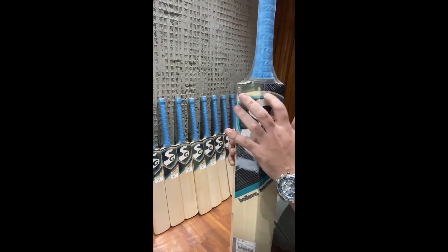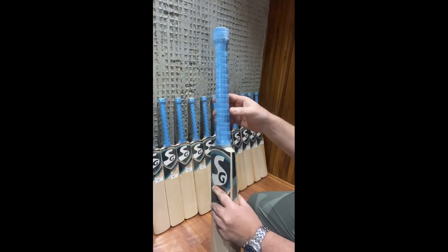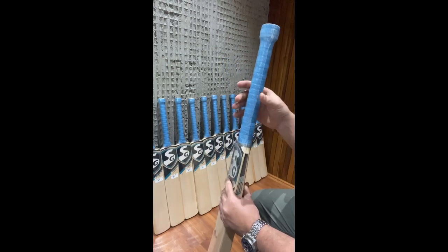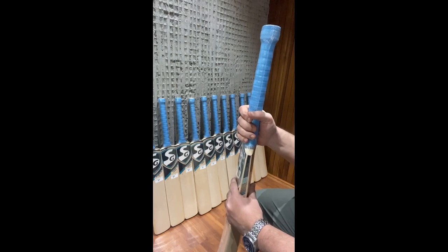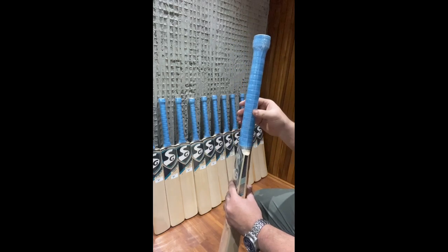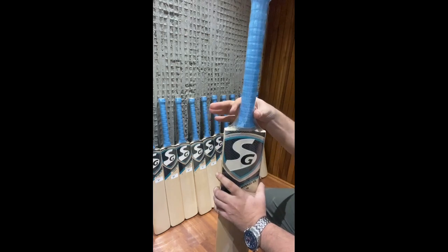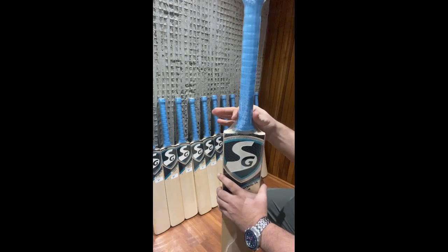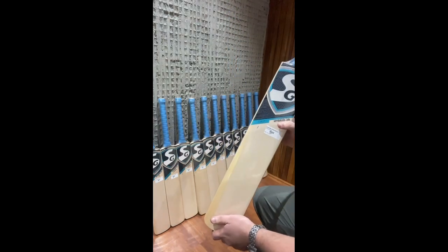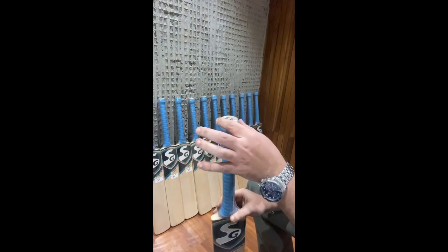The bat comes with a matching turquoise grip. One noticeable feature across the entire range is the thick, strong handles — kudos to SG for that. All bats in this range have oval handles: a round handle on top tapering to a very pronounced oval at the bottom — not a semi-oval but a proper oval handle. This is consistent across all bats in the new range.